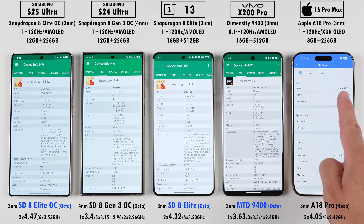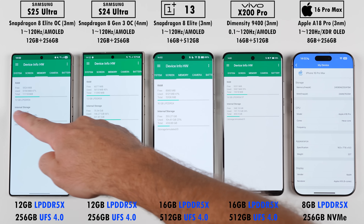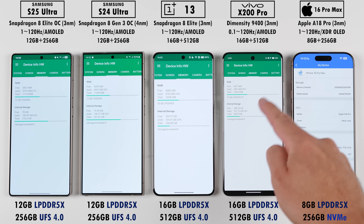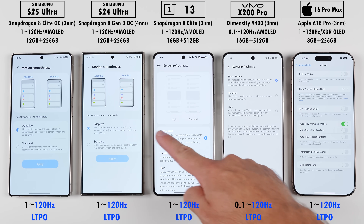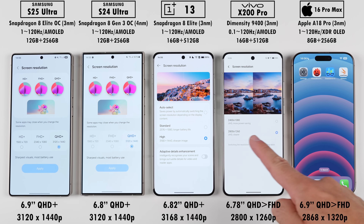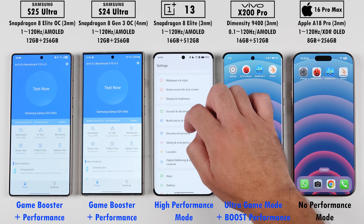The S25 Ultra and OnePlus 13, along with the Vivo, have no efficiency cores, even though they all have eight total cores, except for the iPhone which only has six cores. They all make use of LPDDR5X RAM and UFS 4.0 storage; however, the iPhone sticks to NVMe storage. All of them have 120 Hz refresh rate LTPO displays, have been set to their highest possible screen resolutions, and all of them will be using their respective high performance modes if available.